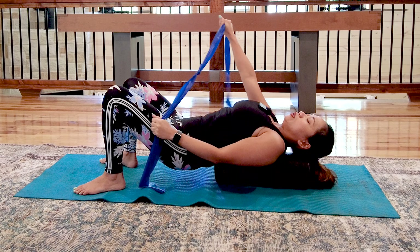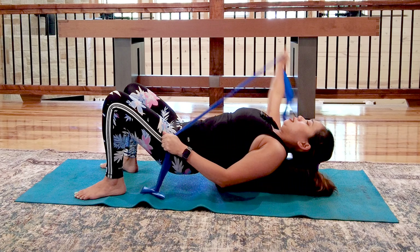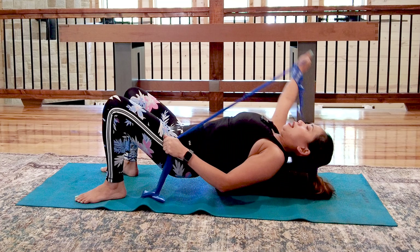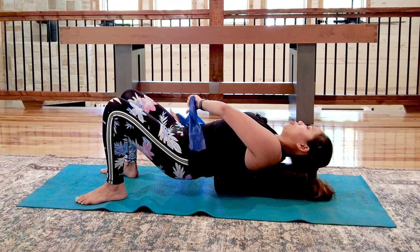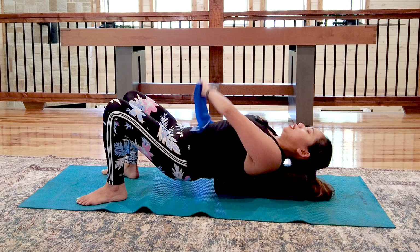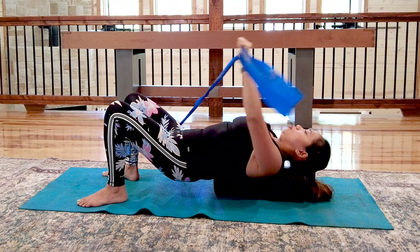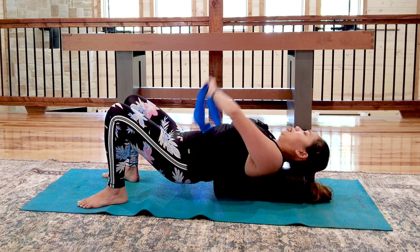Now we're going to do the diagonal PNF pattern. Place your hand — thumbs down toward across your body, then pull up. Inhale, look down, follow your hand with your eye gaze, then exhale up. The thumb movement — internal rotation going down, external rotation coming up — is very important. Complete three repetitions, then switch sides: right hand on your hip, left thumb down, diagonal reach across the body, then thumb up. Feel the pressure on your upper back as tolerated.